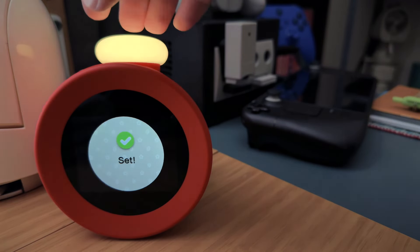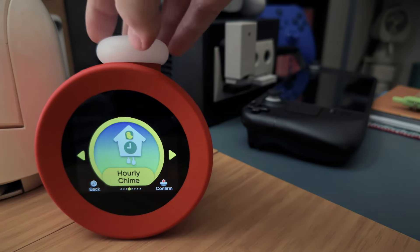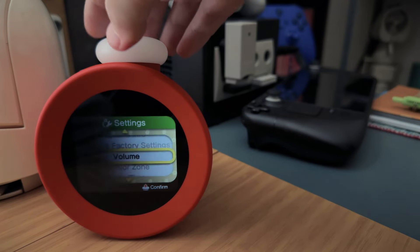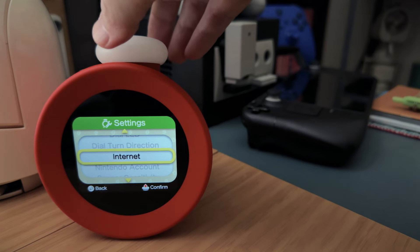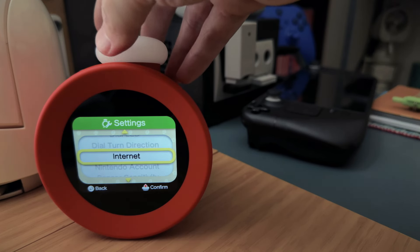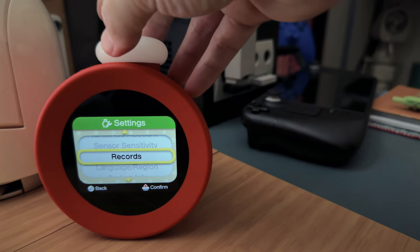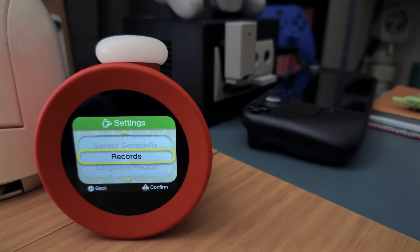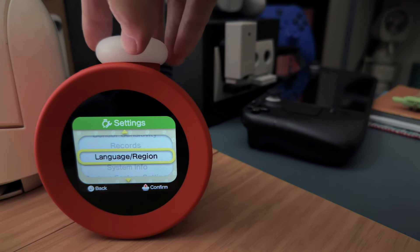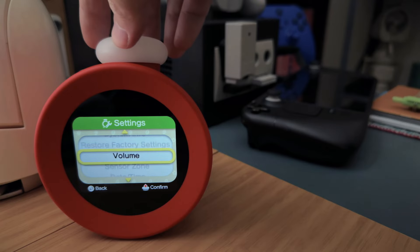There's a dial LED setting for how bright the dial glows — you can also turn it off, but I like it. Other options include dial turn direction and internet — you do have to connect this to Wi-Fi, which is a little cumbersome using the dial to input your password. Sleep records are only held on the device for a year, and it doesn't appear the records go anywhere besides possibly your Nintendo account. You can really only view that information on the Alarmo itself.